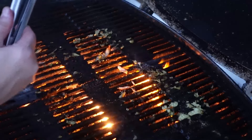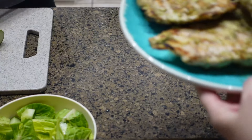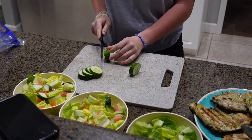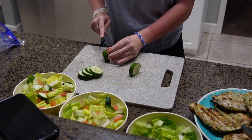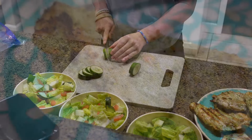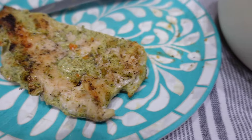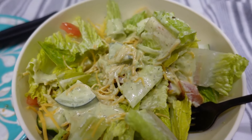The chicken is all done, so I'm going to remove it from the grill. Isabella, my 15-year-old, was inside making us some side salads, and that was it for dinner. This chicken was very, very good. We had some left over, and Jason used it in a quesadilla and said it was very good that way.